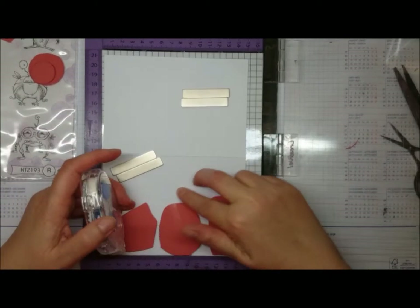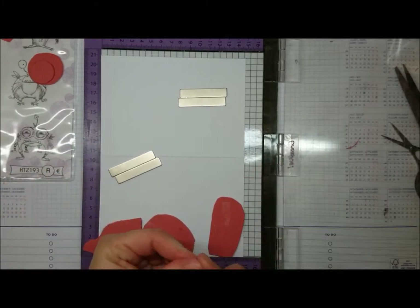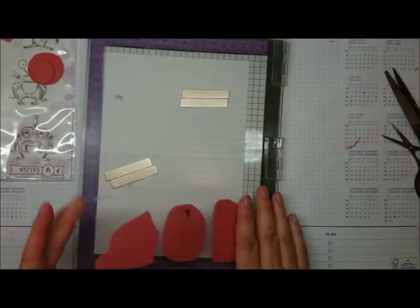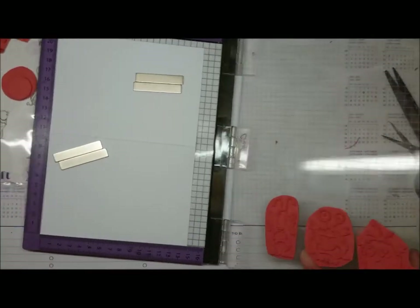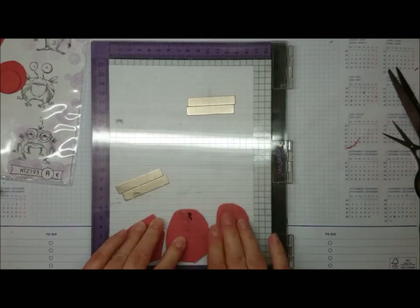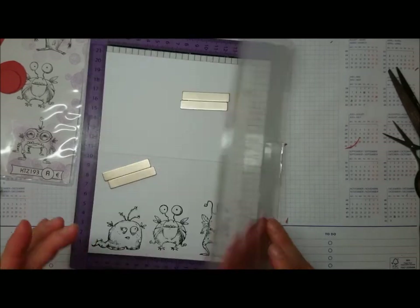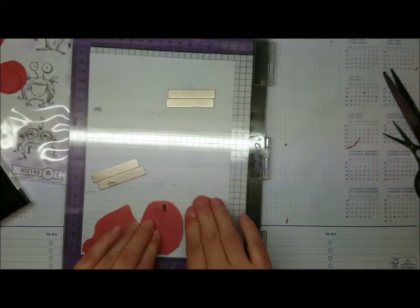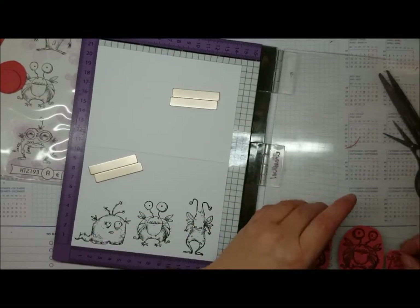I don't mount my rubber stamps — I just use a bit of tape runner, preferably not on the card front. And then I just place them. You can't really see if they're straight, but I use the grid on the board and then realign them more or less. I'm using Versafine Onyx Black ink because I want a nice black impression. Most of these are new, but they stamped pretty well the first time. I just didn't apply enough pressure, so I stamped another one.